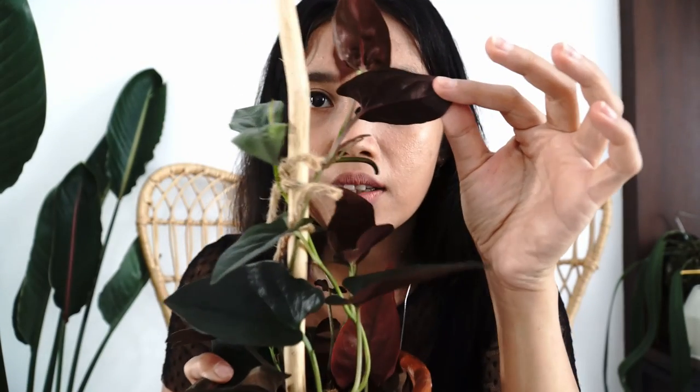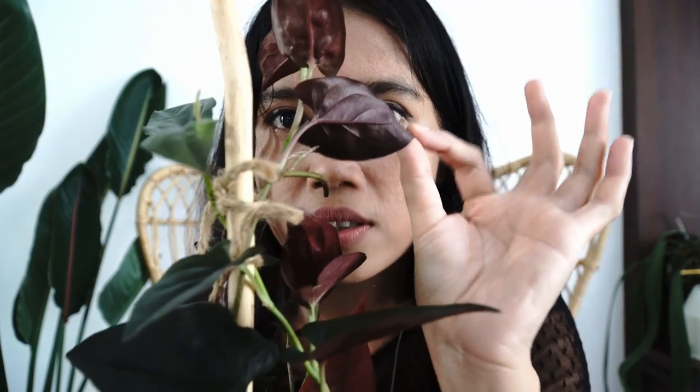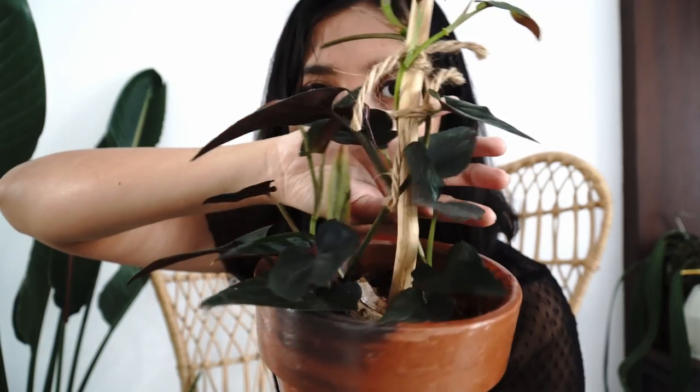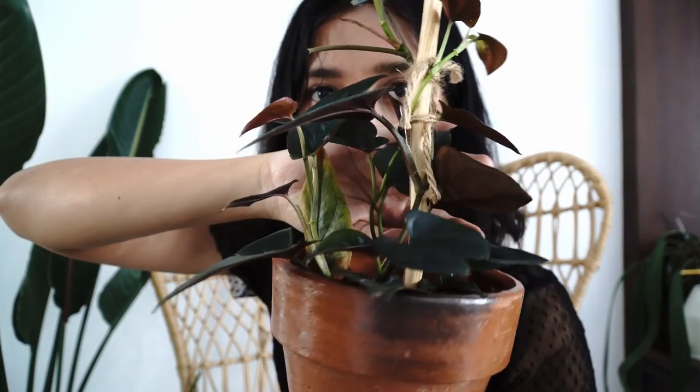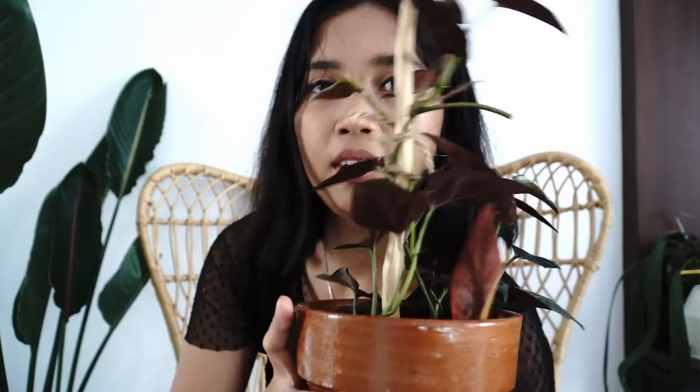Guys, this is just beautiful. If you're a fan of plants that have purple underneath — on the underside of the leaf — you are not going to be disappointed. It's almost black underneath; not as black as the Syngonium podophyllum black form, but it's still stunning. It's very cute and pretty — I'm so happy.